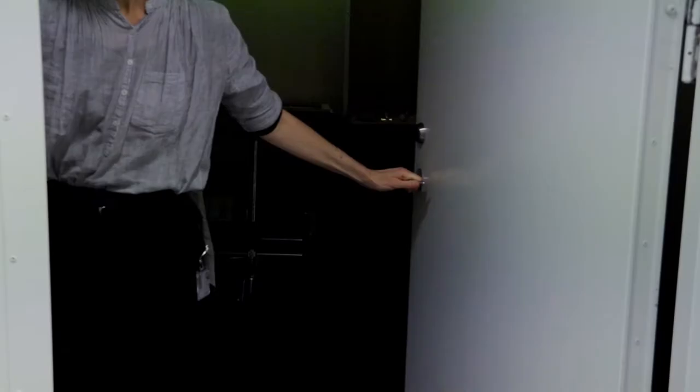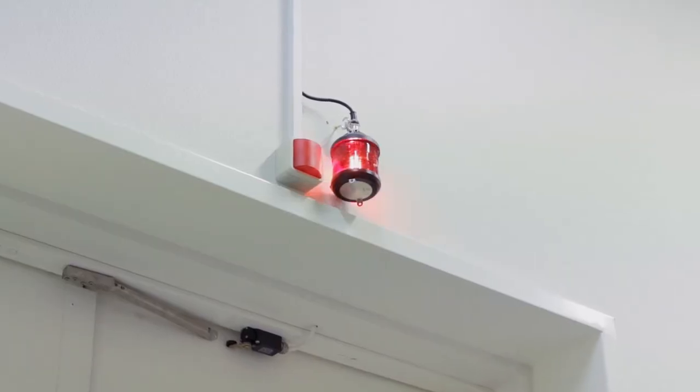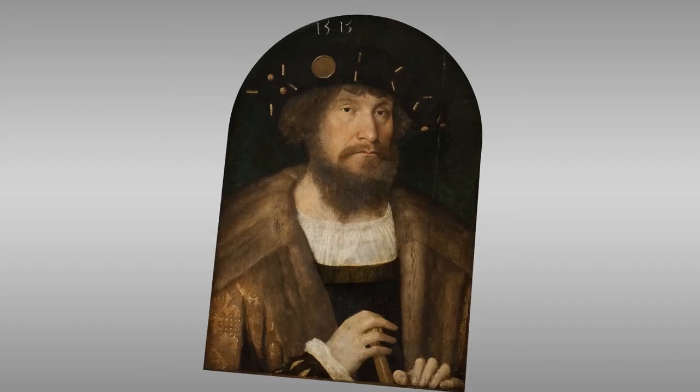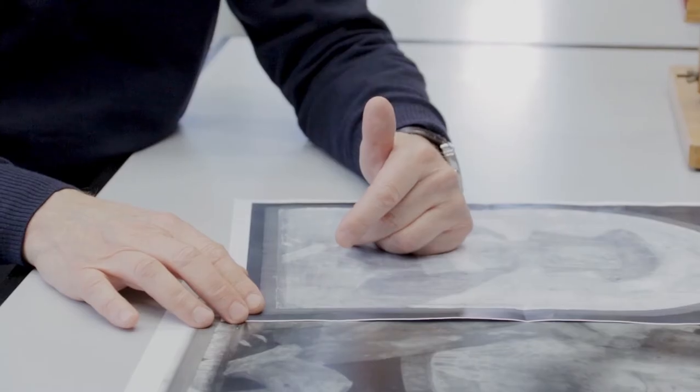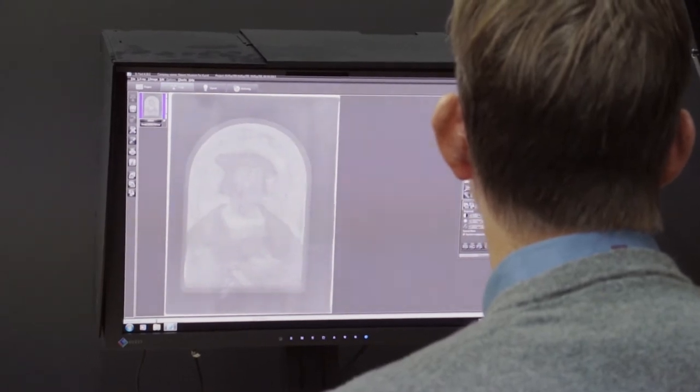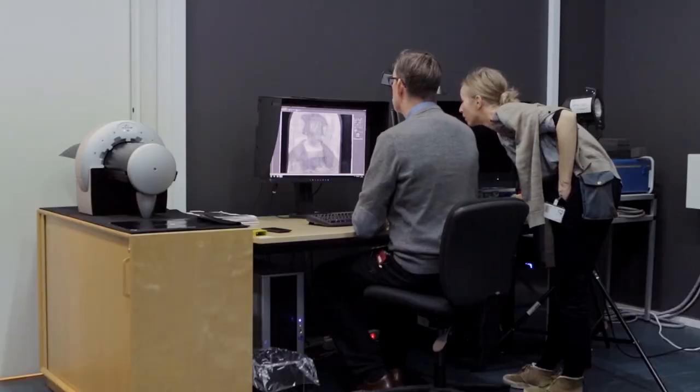We did X-radiography, infrared reflectography, and cross-section analysis. The X-radiograph and the infrared reflectogram show us that the current portrait is painted on top of another portrait. The sitter of that earlier portrait has some striking facial features: a very prominent long chin, a pageboy hairstyle, and a hat similar to the one Christian is wearing. His hands are positioned along a low parapet at the bottom of the composition, and very importantly, he is wearing the Order of the Golden Fleece. So it seems like a completely different sitter in the underlying portrait.